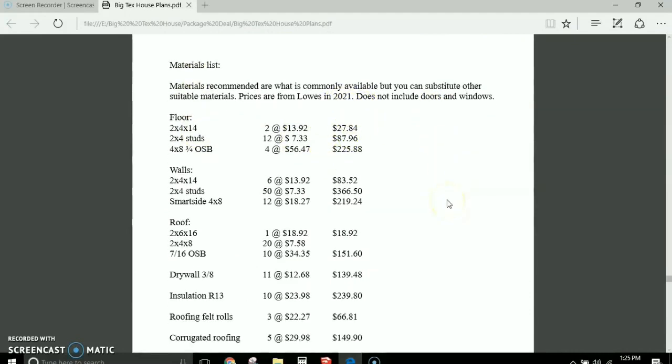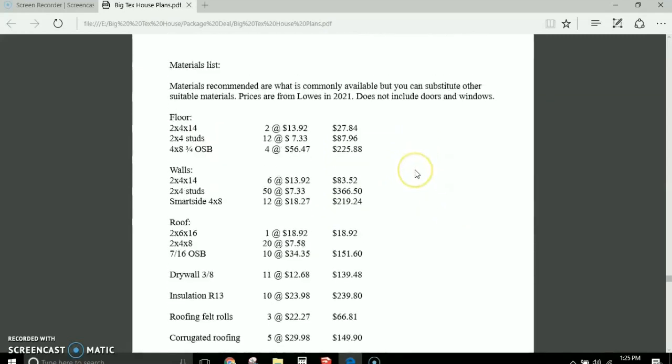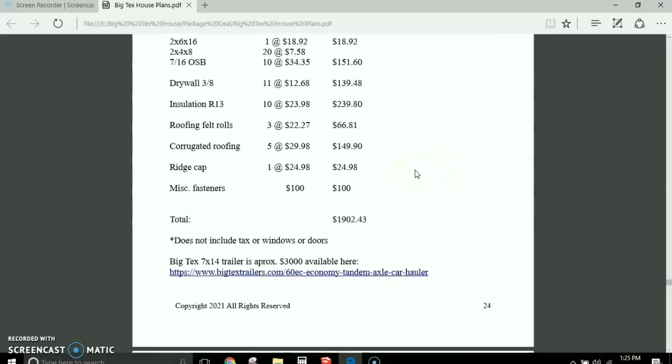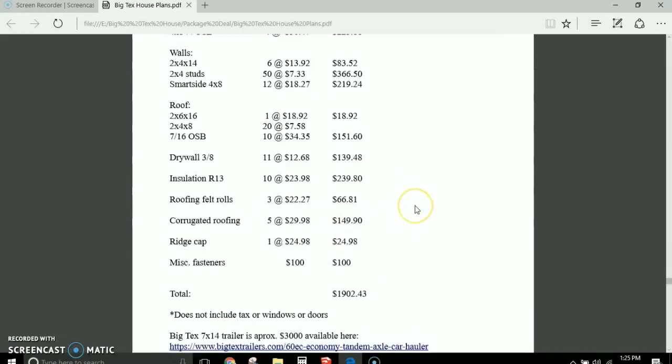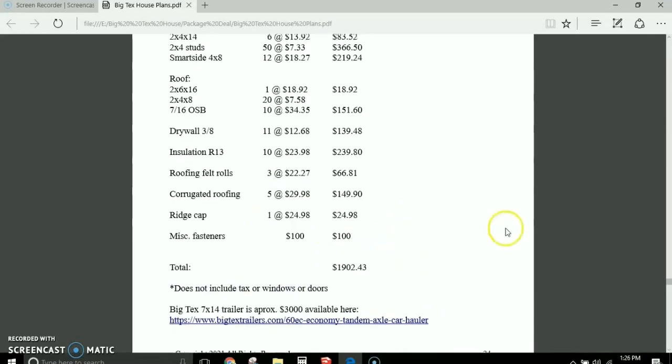Material costs are really expensive right now, but even so, you could build the house for about $1,900 — not including the trailer, tax, windows, or doors. If you factor in windows and doors, figure $3,000 for the house. But if you can get used or secondhand windows and doors, which I usually recommend, you can save a lot of money.